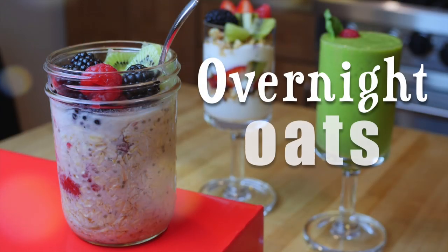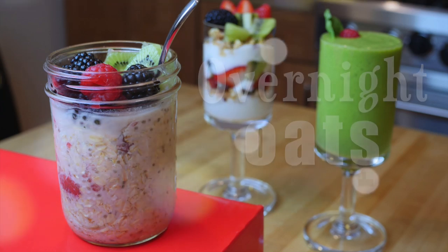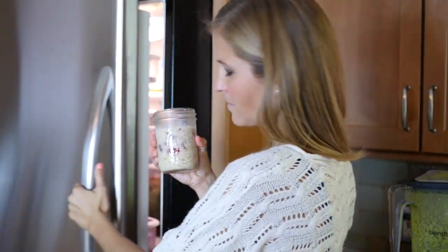We are starting with overnight oats. These are all the rage these days. It's an easy way to prepare your oatmeal without even cooking it, so you can just grab it and go in the morning.